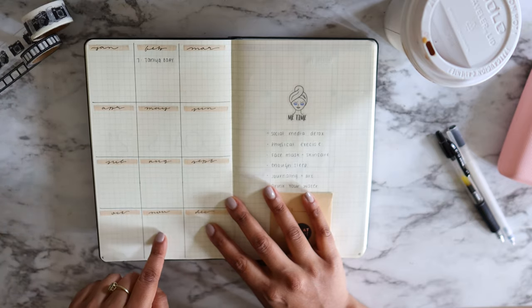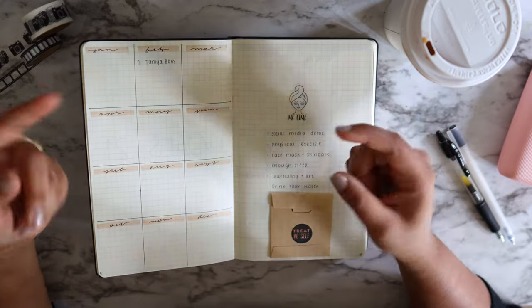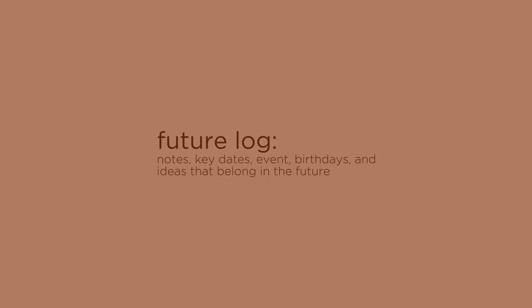The next page is my future log. The future log is exactly what it sounds like — if you have any notes, key dates, or random thoughts and ideas that belong in a certain month but aren't planned out yet in your bullet journal, this is where you drop them.